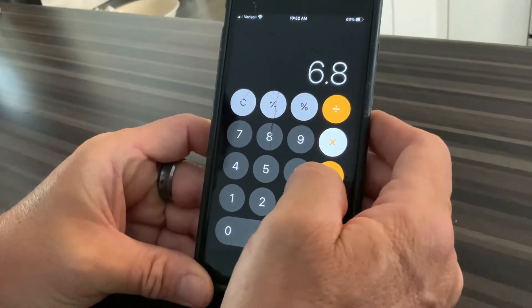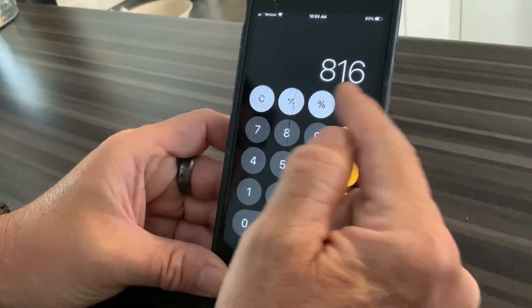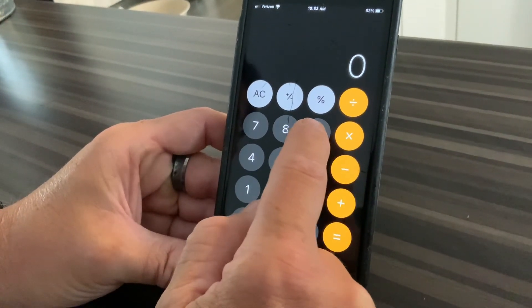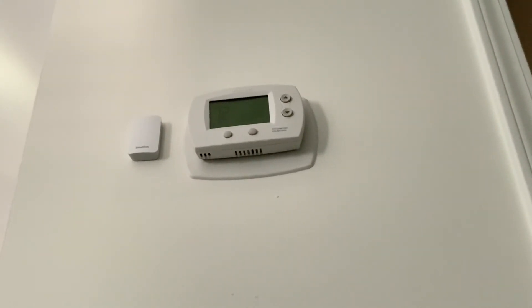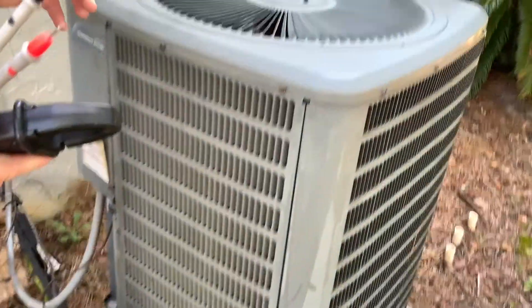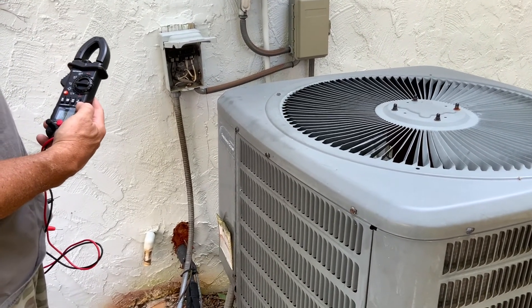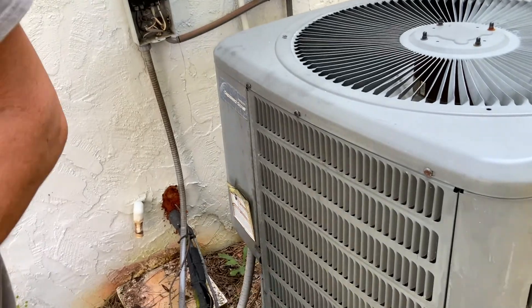On one leg we had 6.8 amps. If you take that times 120, that's how much wattage the first generator was putting out — this is a 2000-watt generator, 1600 running watts, so 800 watts is half of that rated wattage. The other one was about 9.2 amps times 120, giving us 1104 watts. The air conditioner is clearly on — you can see the temperature dropping and there's warm air coming out. I just want to show you the voltage drop: we were at about 252 volts when we started, and now with the air conditioner running it's 242.5 volts — so we lost about 10 volts.